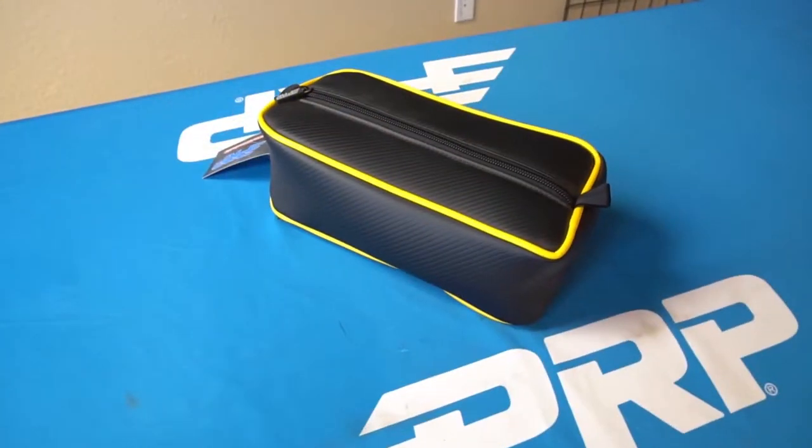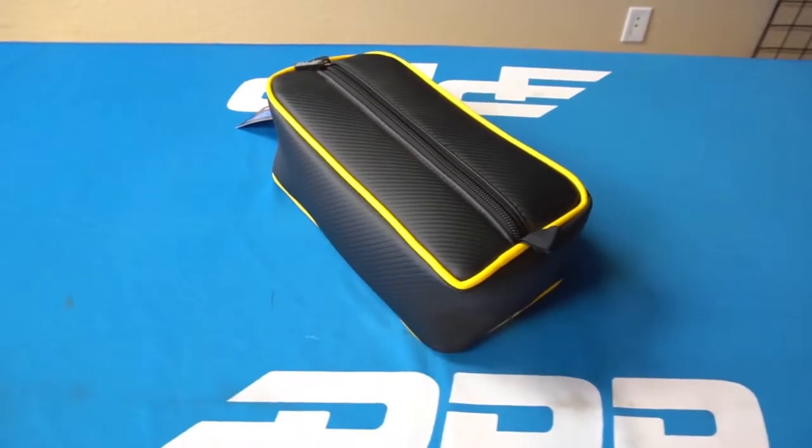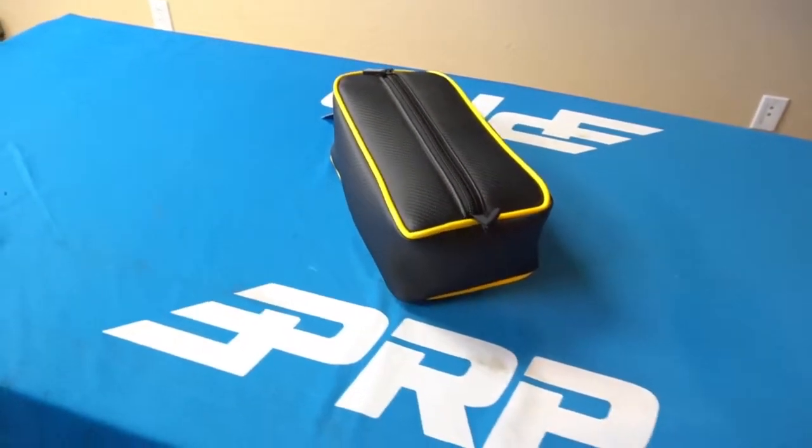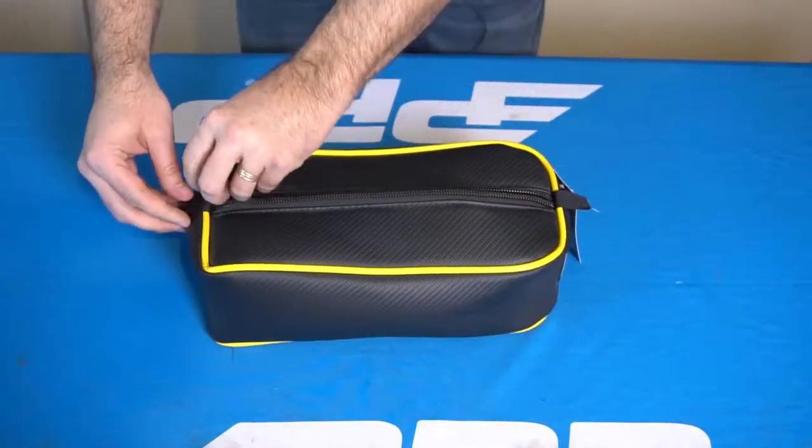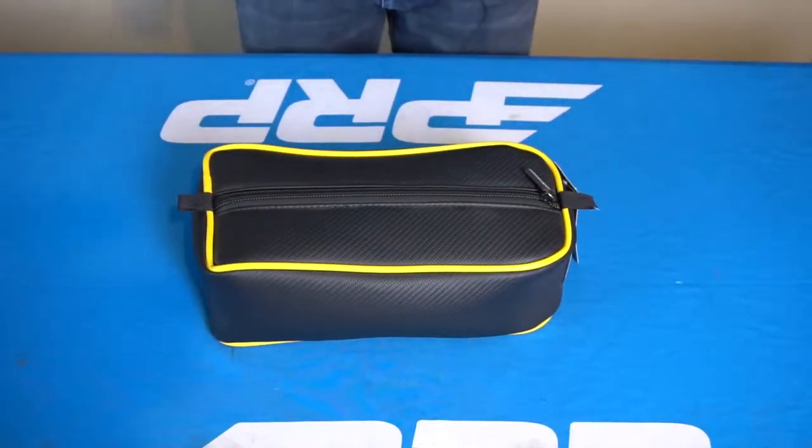We also have our console bag. You remove the little cover that's on the console area and this sticks down with double-sided velcro. It provides a lot of storage right inside the cab in a conveniently reachable area.